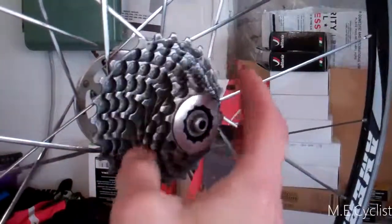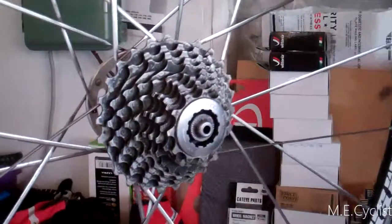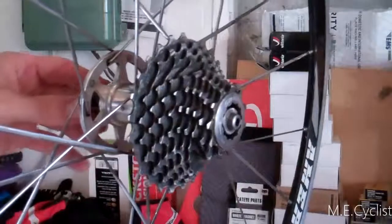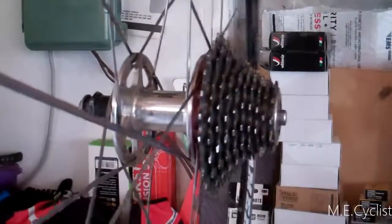Normally you can only spin it backwards, but this one also spins forwards because the little spring is broken. I've already taken it apart, so it's going to look a little easier than it actually is, but I'll show you the process.